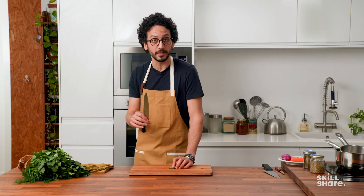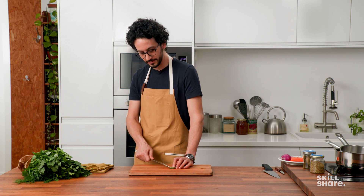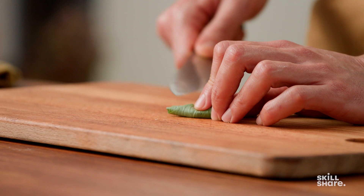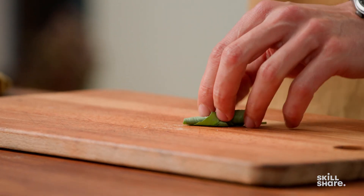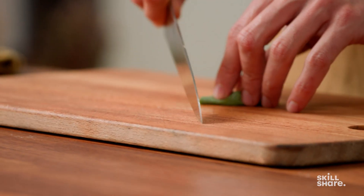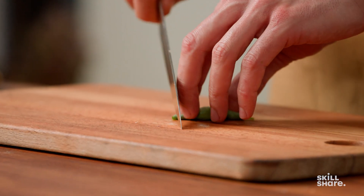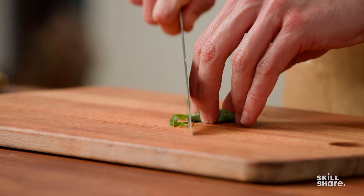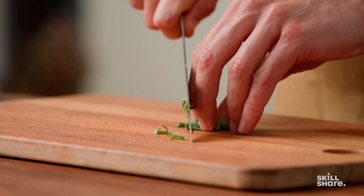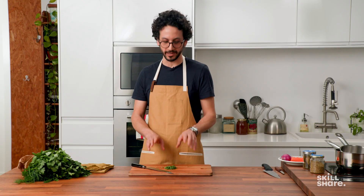The motion of the blade is very important. Because if you go up and down, you're most likely going to be bruising the leaves — you'll see that because there'll be a pool of green juices at the bottom. What you want to do instead is make some long slices. The tip of the blade can remain in contact with the board. And this is how you cut herbs the right way.